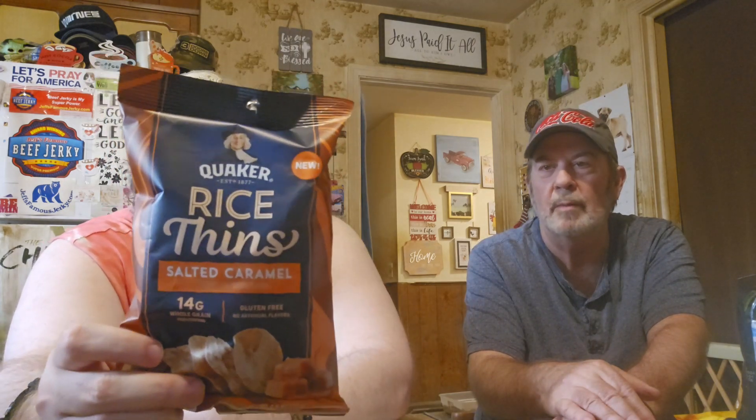Oh my goodness, we've had the caramel ones before. These are going to be really good. Like I've said before when we've tried Quaker products in the past, anything Quaker makes is good for you. You don't have to worry about Quaker products being bad for you.